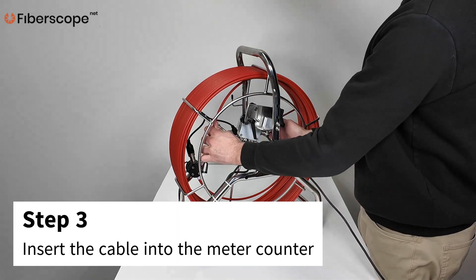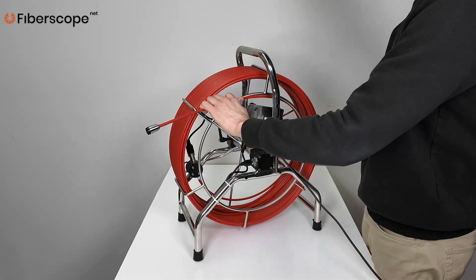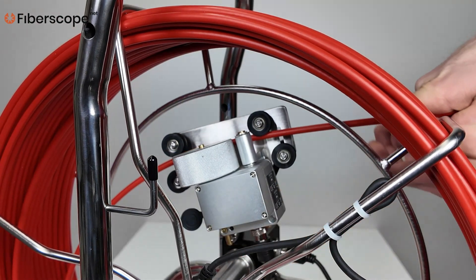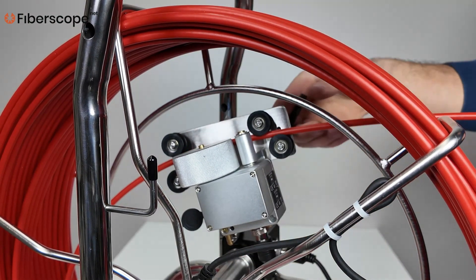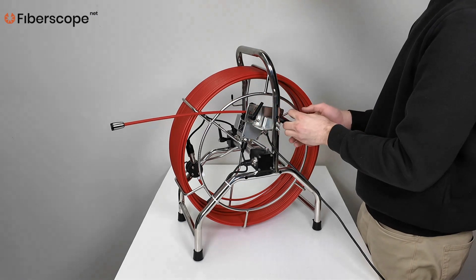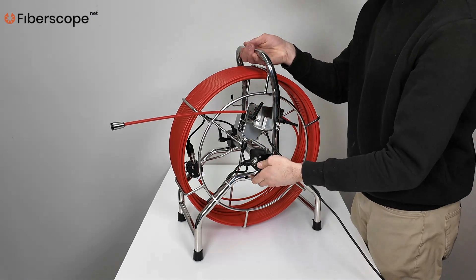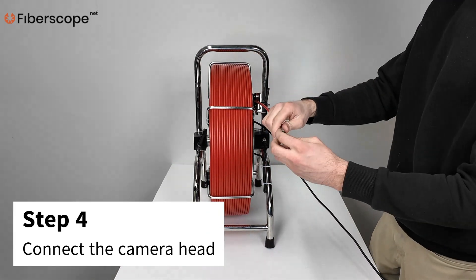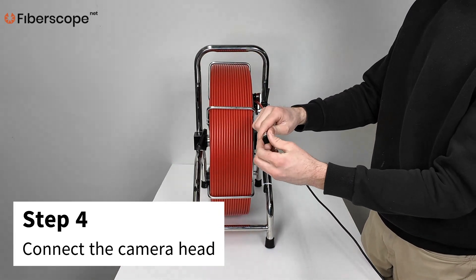Step 3: Insert the cable into the meter counter. Step 4: Connect the desired camera head to the reel.